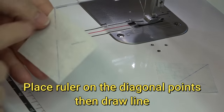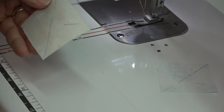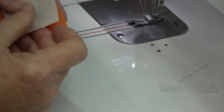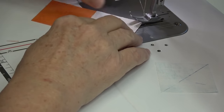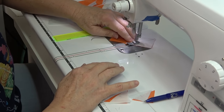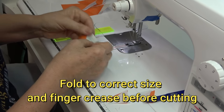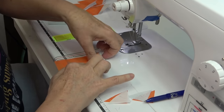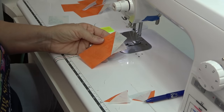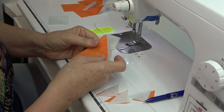I'll get in real close and show you one more time. This piece has been marked exactly point to point on the diagonal with the ruler and the line drawn. I'm going to sew exactly on the line. There's the last one in this colorway — that really turned out very nice. I hope this was helpful. If you have any questions, please feel free to leave a comment below and I will do my best. We'll talk to you soon. Go sew something!